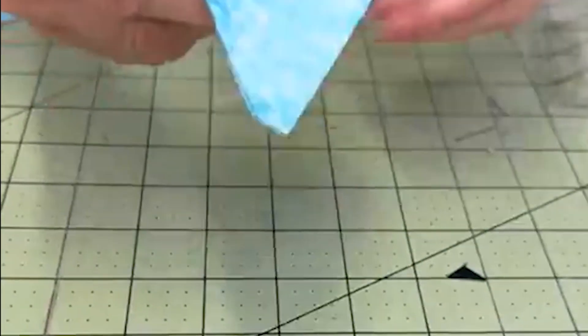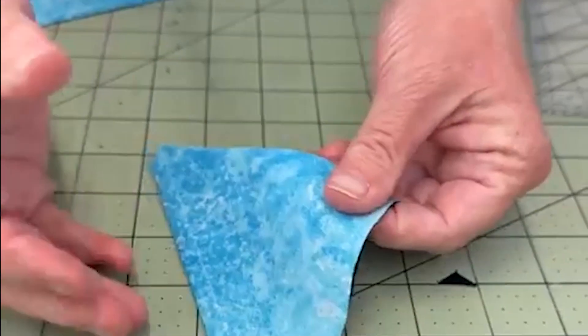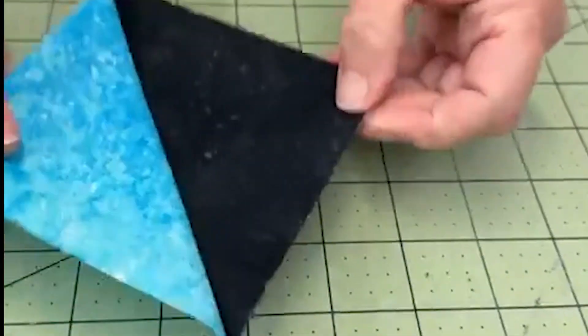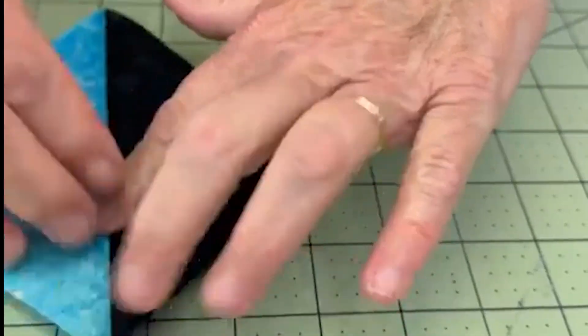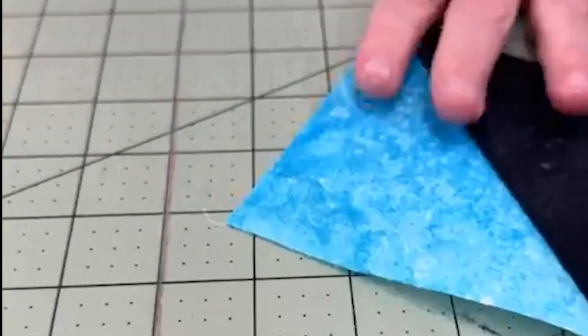Now it is exactly right. It's ready to go. You're going to press it — I'll finger press it here — but you'll press it and it will be exactly right. And that process will make two half square triangles. Cut them down, that makes two.